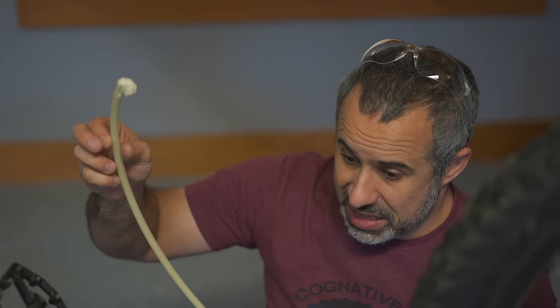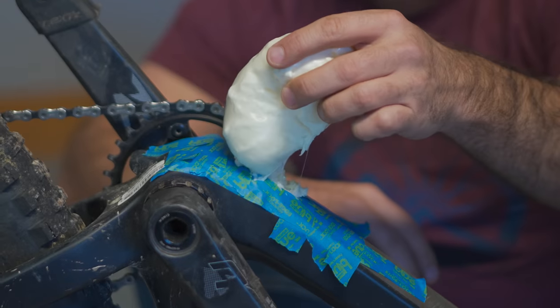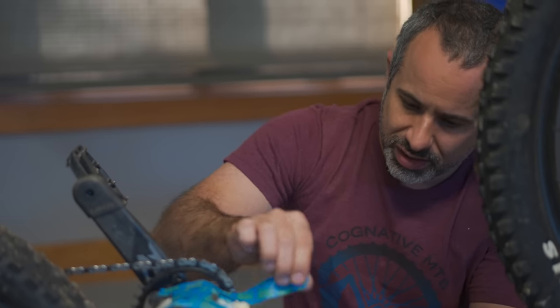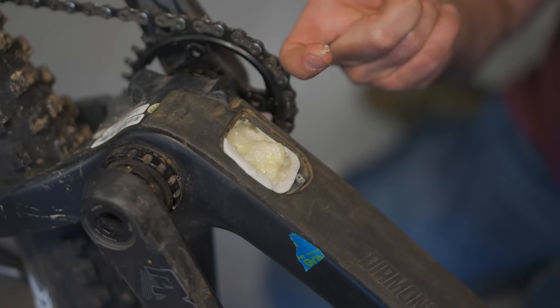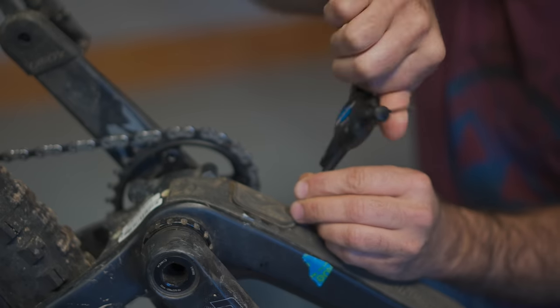Without any further ado, let's fill this thing with foam. This stuff expands — let's leave it for an hour. Alright, time to test it. Getting the masking tape off. You can smell it. Inside the part I ripped out it's a little gooey, so we're going to let it cure for a little while longer.